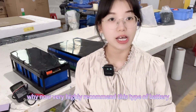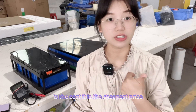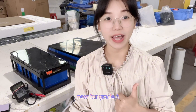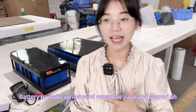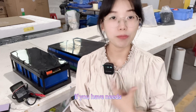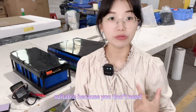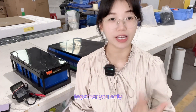I very highly recommend this type of battery pack for you guys. Versus the cost, it is the cheapest price now for grade A battery to make a semi-assembled pack. And second, if you have needs for 100mAh, this one would be very suitable.